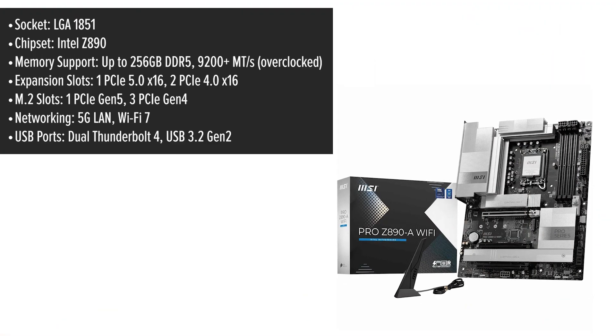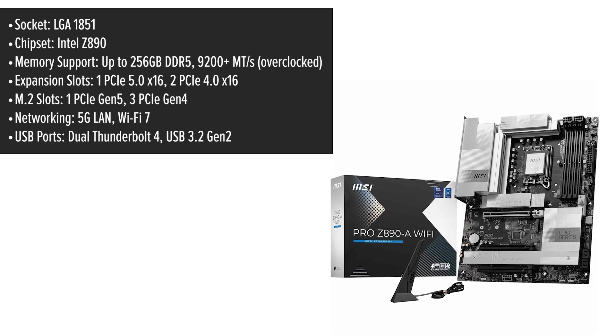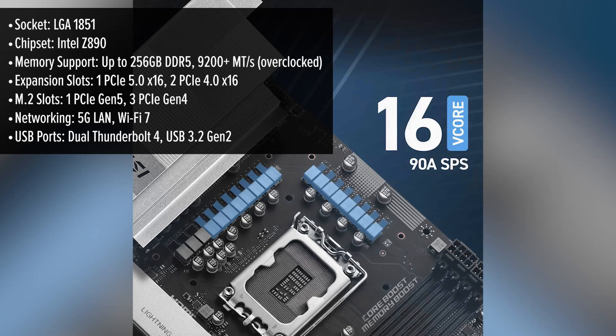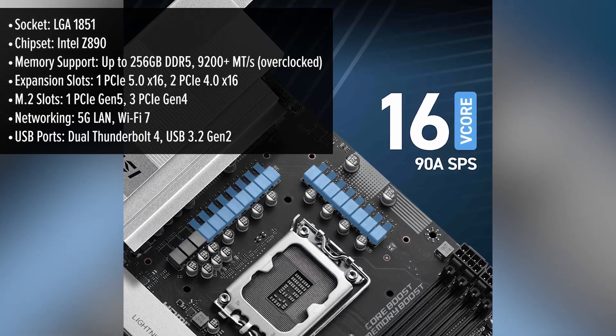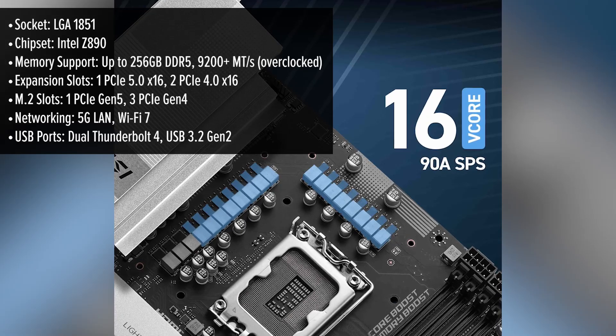Let's start with the design. The MSI Pro has a clean, professional look with a silver and black finish that fits beautifully into almost any PC build. But this board is more than just good looks — it's built for high performance and durability. Whether you're a gamer, content creator, or simply need a robust system for multitasking, this board is ready to deliver.